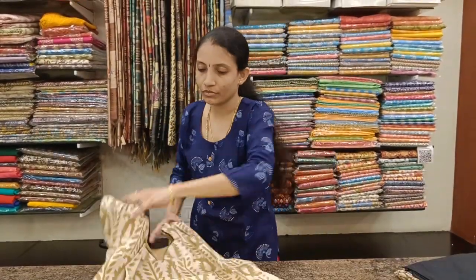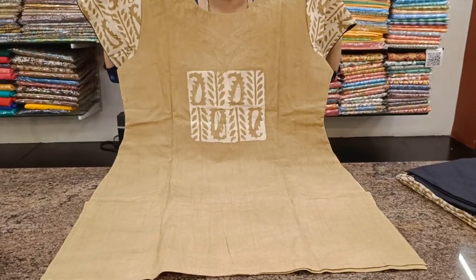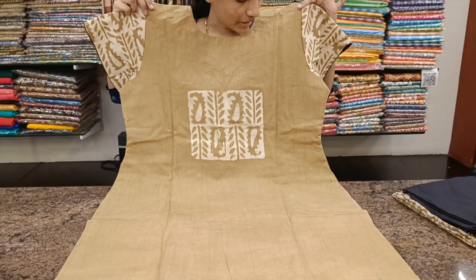I'll just show the back side for one of these — it's pretty much the same in all the models. You have this kind of a single print for the back, and the rest of it is plain.